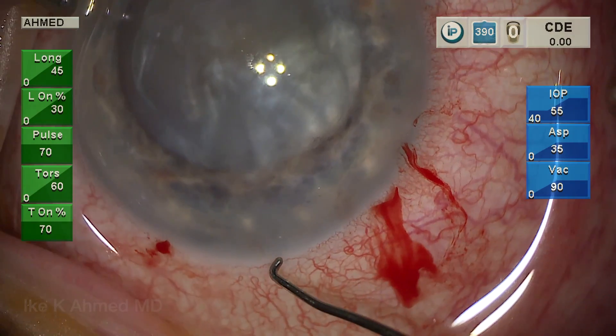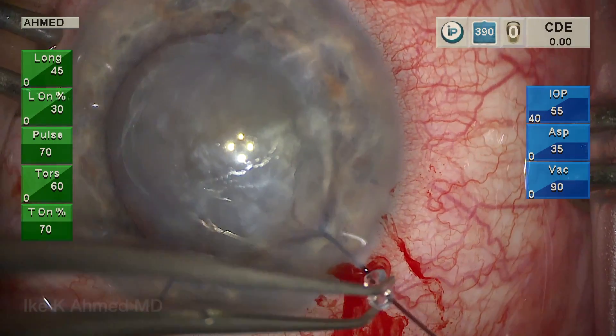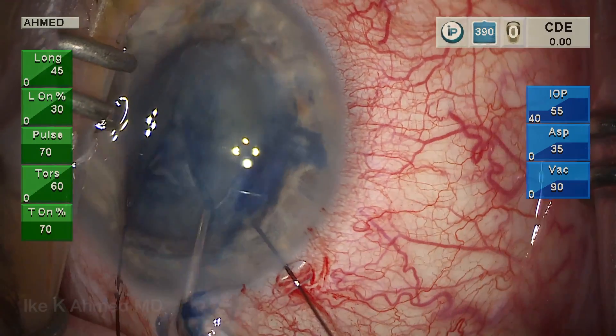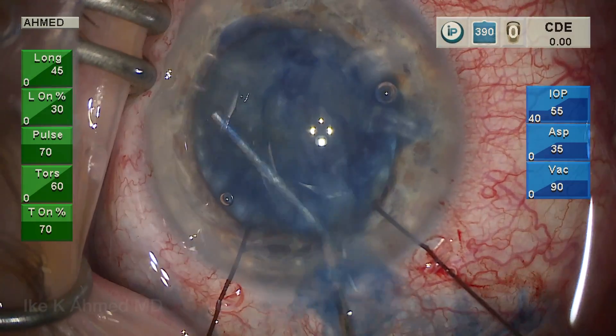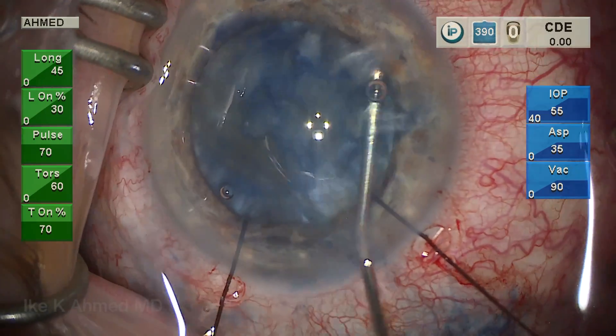Some phenylephrine and lidocaine mixture was put into the anterior chamber. The main incision is opened up with the Sinskey, and we're placing a couple of iris hooks just around the main incision to keep the iris back. TriPan Blue is placed just to confirm the capsulorrhexis, and you can see some loose cortical material being irrigated out of the anterior chamber.